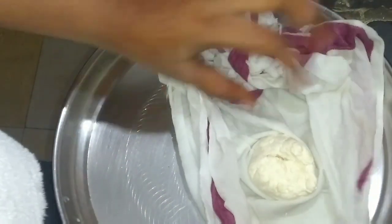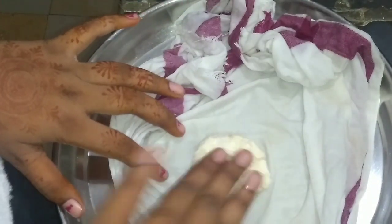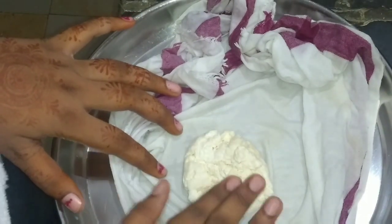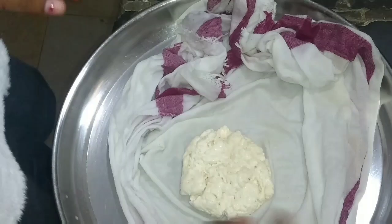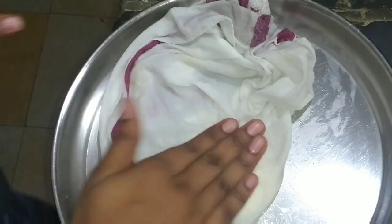Now we need to make the batter for the plate, because we are using the same amount of the batter. We need to spread the same amount of the batter evenly.